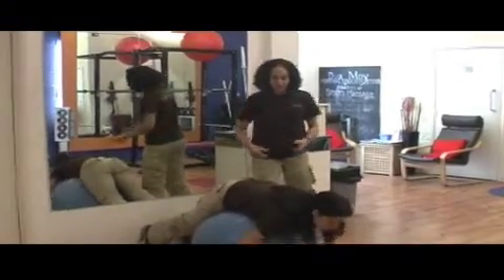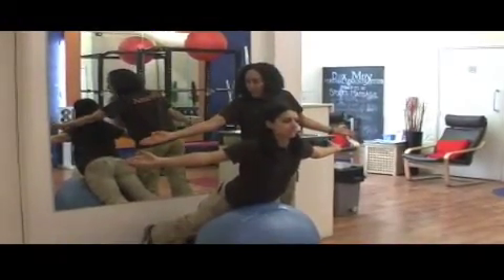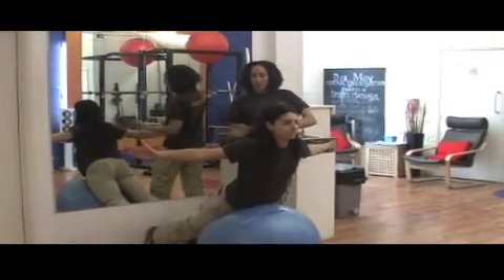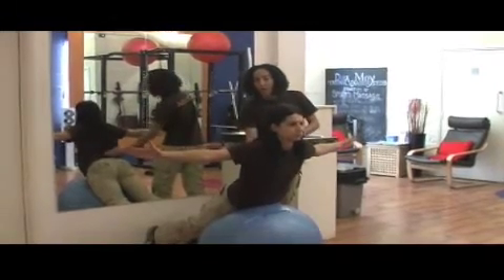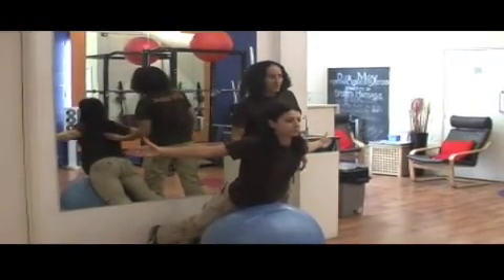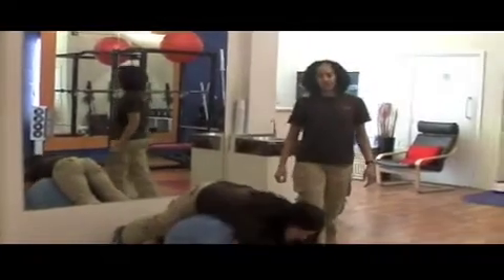One more time — this time your palms are going to face forward so the thumbs are pointing up, and once again 10 times. Squeezing the tummy remains pulled in to keep her spine nice and strong, because there's a lot of lower back strength work going on here too. Just turn your hands around a little bit more and feel the difference as you squeeze up. And relax there, Rosa — thanks a lot!